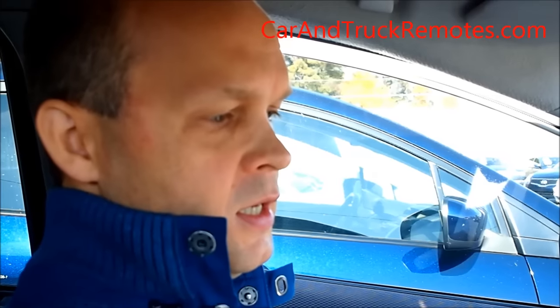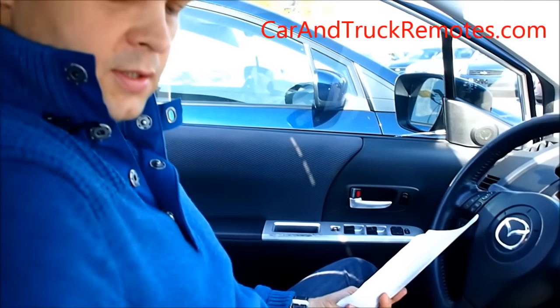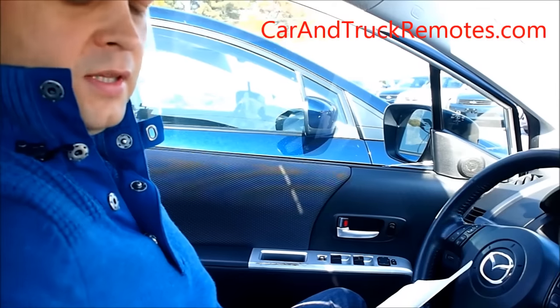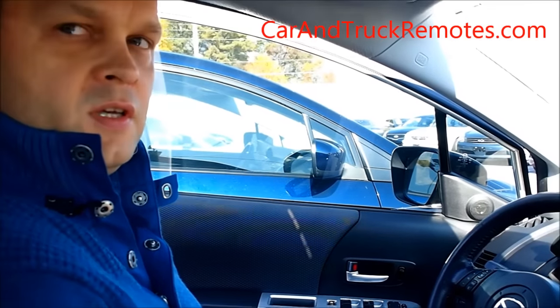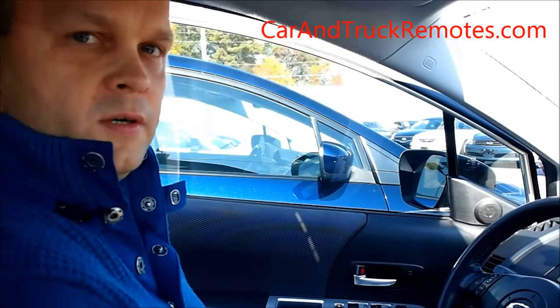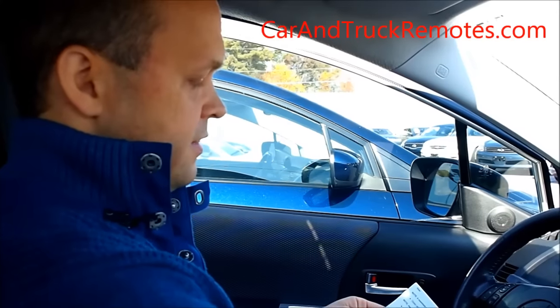Hello, welcome to carandtruckremotes.com video channel. Today we want to show you how to program a keyless remote for Mazda. It works pretty much for any Mazda keys that look like that or like this. It doesn't work for Mazda smart keys — those are the keys where you have to press the button to start the ignition. So it's very easy to do, so let's try it.